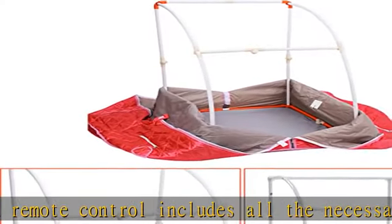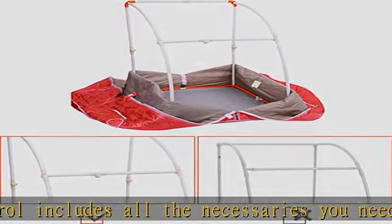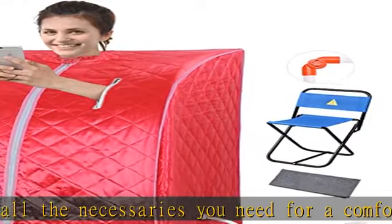Fast connecting frame for quick installation within 10 minutes. When not in use, detachable design for saving your space and easy storage.